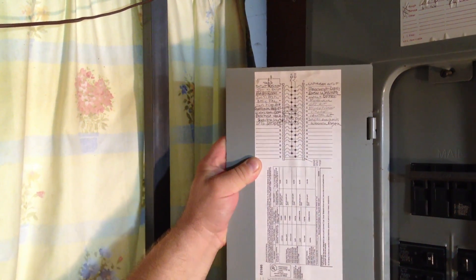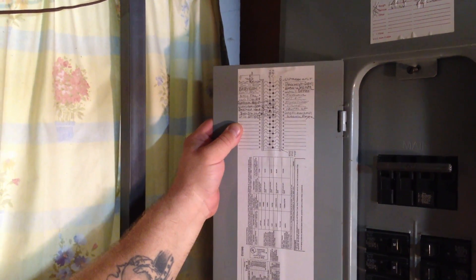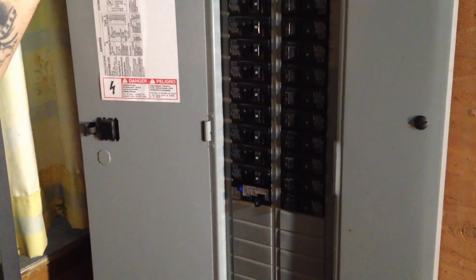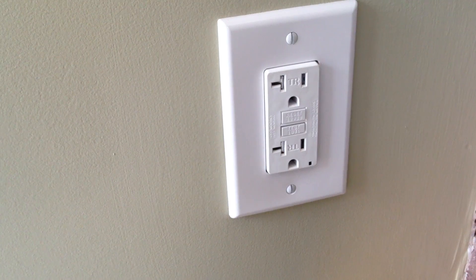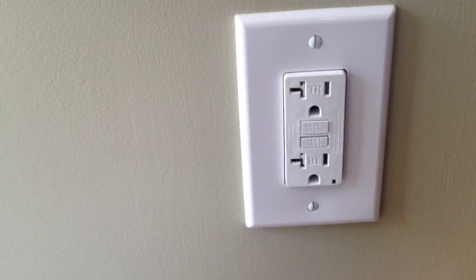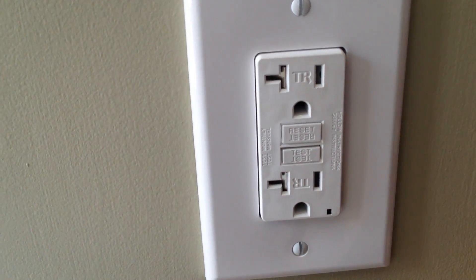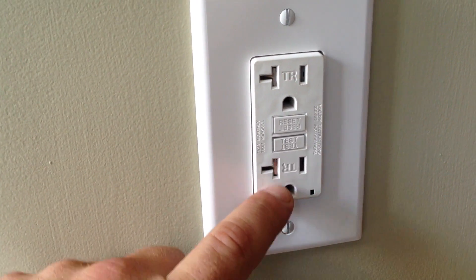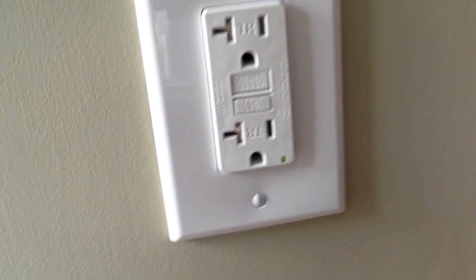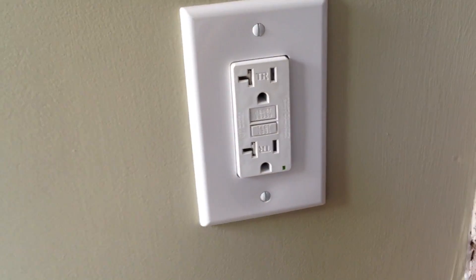If you don't label these, most inspectors will fail you. So it's a good idea to get in the habit of labeling everything. We close her up. This is our receptacle — you can see that it is tamper resistant; that's what the TR stands for. Another code in New Jersey: you have to have tamper resistant and it's going to be a 20 amp circuit — that little kicker off the side identifies a 20 amp outlet. So we push the reset button to reset the breaker, the green light is on, and we have power. That's all you've got to do, guys — good luck.